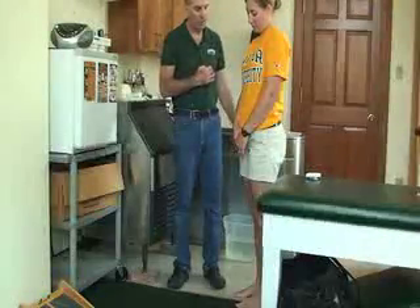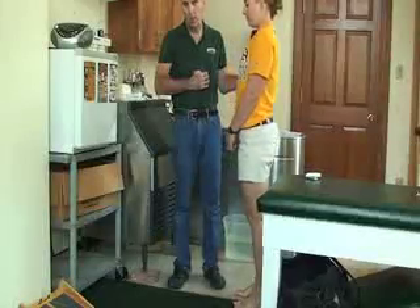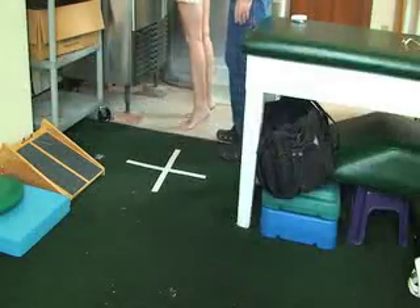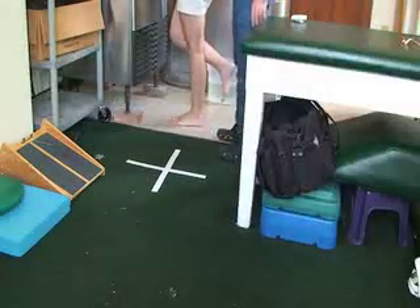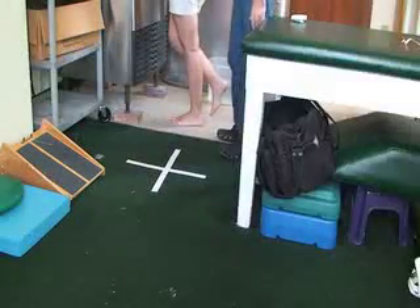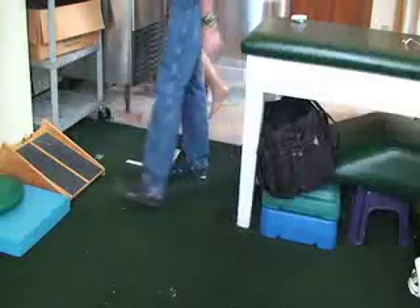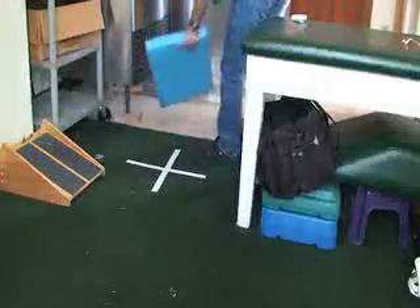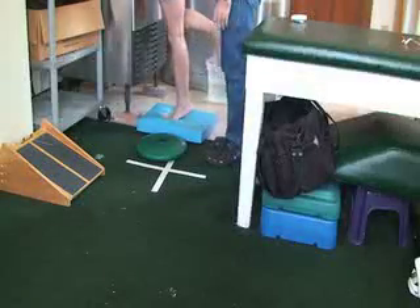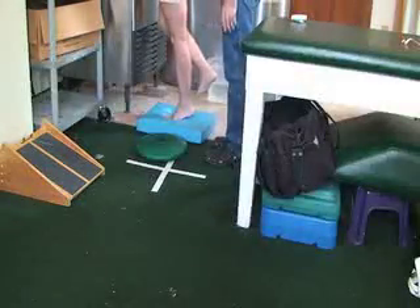The next weight-bearing exercise is heel raises — up slow, down slow. Stay by her, or have her hold on to the table, or use a gait belt. You can make it easy by having her go on both feet, then progress to the injured side. The progression is to increase the number of reps and sets, or change the surface underfoot to make it harder.